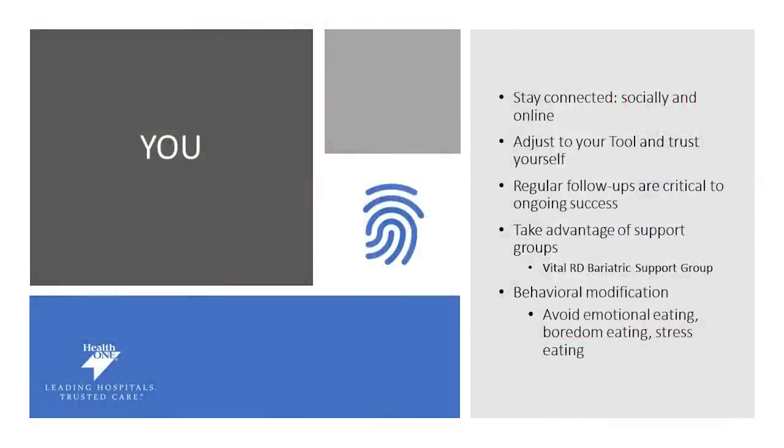The fourth piece of the puzzle is you. We know that patients who stay connected and stay supported have better outcomes. So making sure you stay connected not only online but with your follow-ups with your dietitians and your surgeons is crucially important. Behavior modification can be a challenge, so working through that with your team can be helpful — navigating through emotional eating, eating when you're bored or stressed, or even for holidays. Working through behavior modification can be challenging, and we're here to help you do that. Make sure you reach out and stay connected so that you can achieve optimal success.